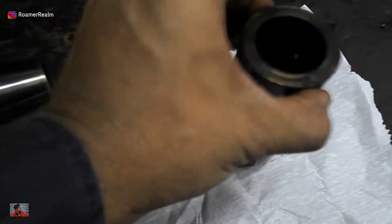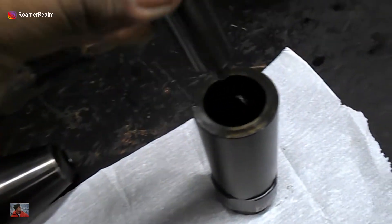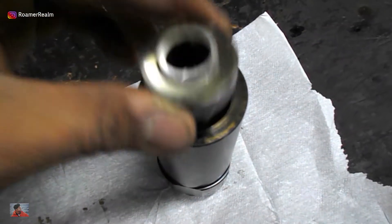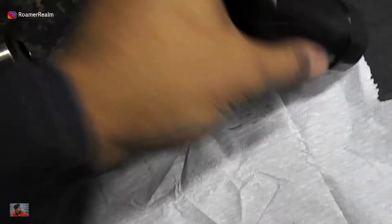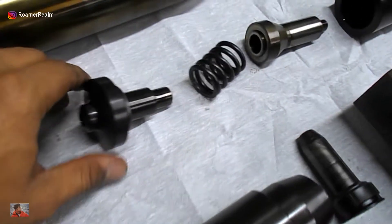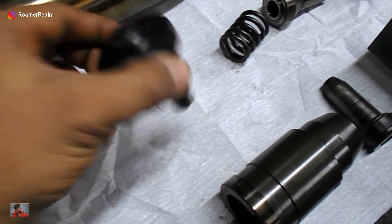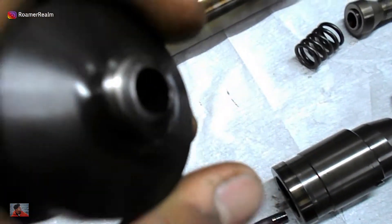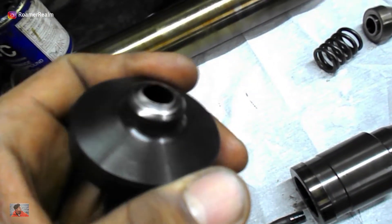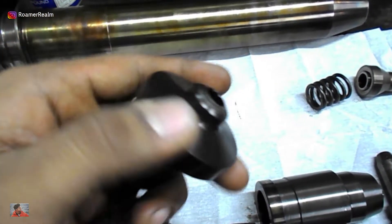This is the NRV — the non-return valve. I've further dismantled this to check the condition of the components inside. Very often the spring inside is either damaged or broken. This one looks fine though. However, the contact surface which will seal against the valve head seems a bit worn out. It's not that bad so I've decided to use it for now. We'll see how it performs during the injector testing.